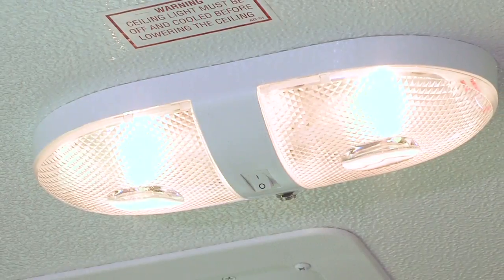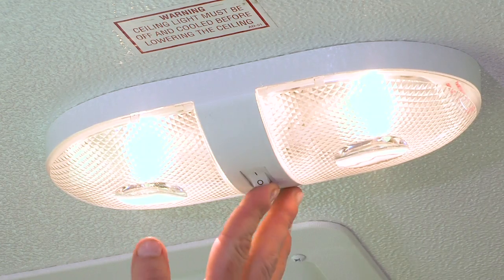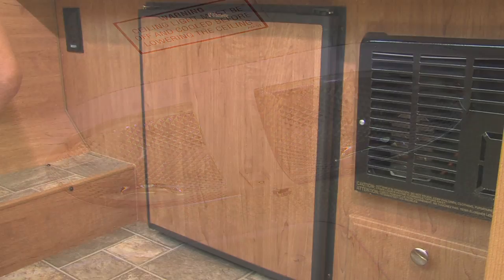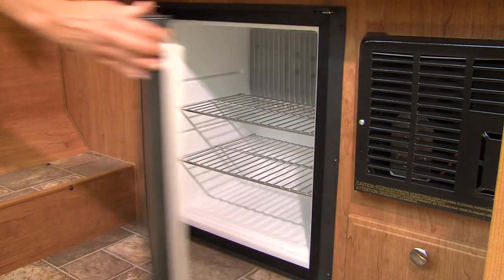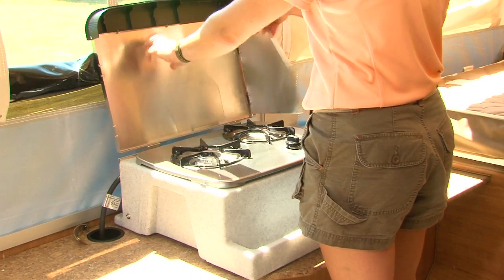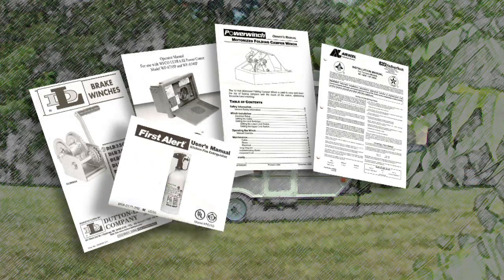Your camper is equipped with dome lights that have individual switches. It's important to always turn off all lights and the furnace prior to closing the trailer. Since the appliances in your Flagstaff camper may vary according to floor plans and options, we suggest that you consult your dealer or owner's manuals included with your camper for operating and maintenance information.